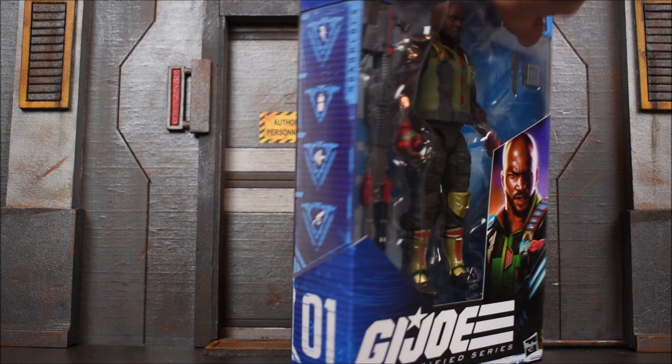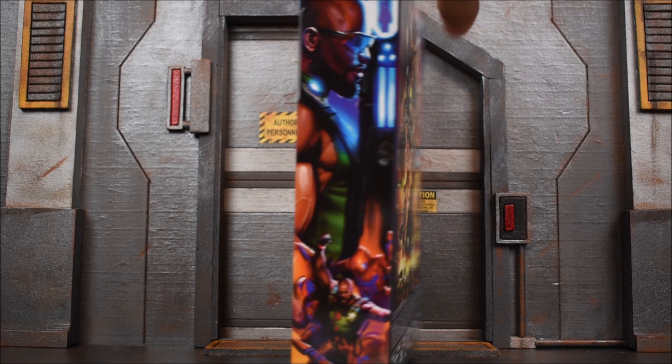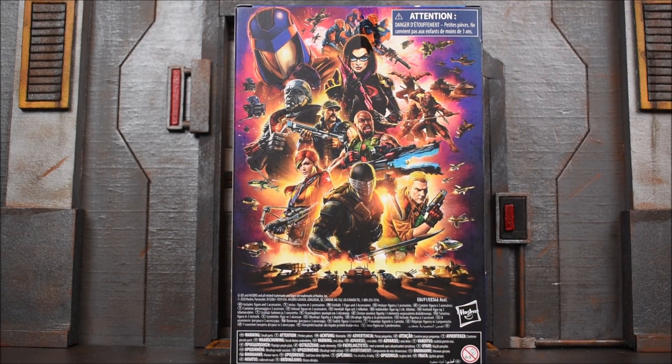Here's the side, and then here is the other side — nice little artwork there. And then on the back side we get that poster picture once again.